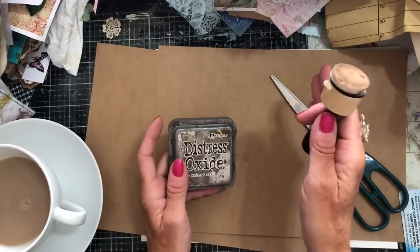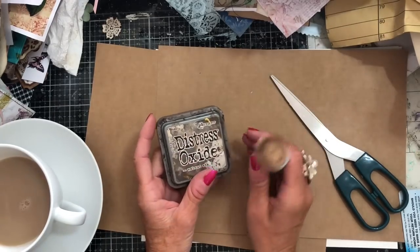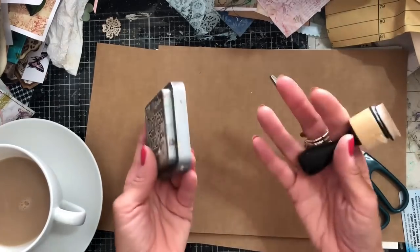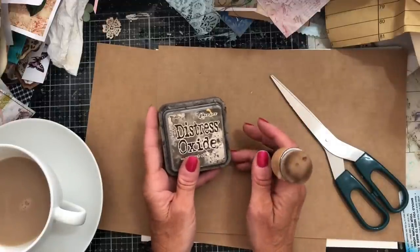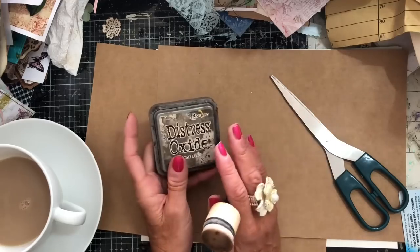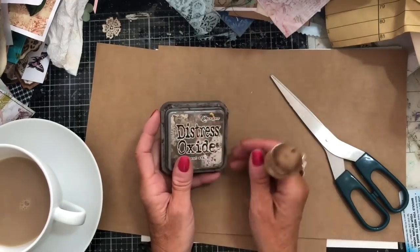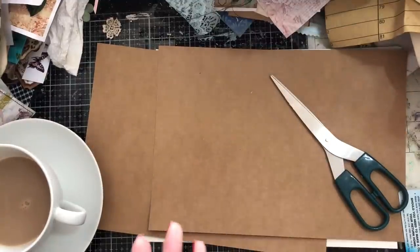It's up to you whether you decorate your tags at this point or leave them blank. I normally just decorate one at the end of the session to give you some ideas of how it will look finished. But I predominantly leave mine bare so that when I come to make a journal, I can pull them in and decorate them to complement the journal I'm making. So let's just get going straight away.